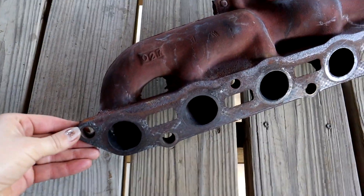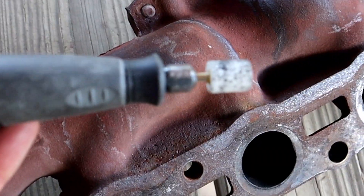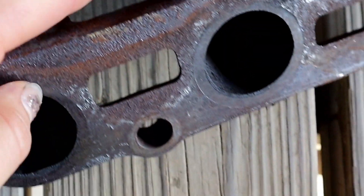So here is my stock exhaust manifold, and I got it out here because I'm going to take my Dremel to some of these undesirable cooling fins on the casting.